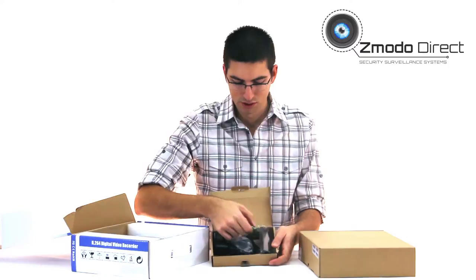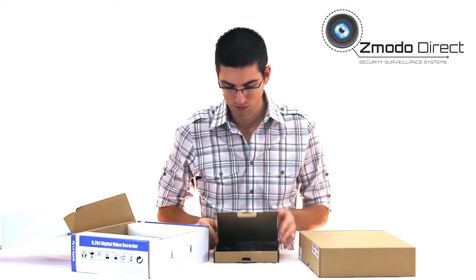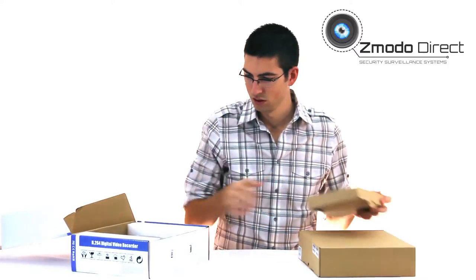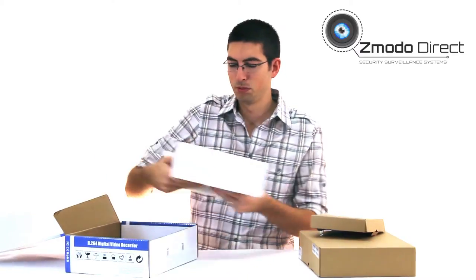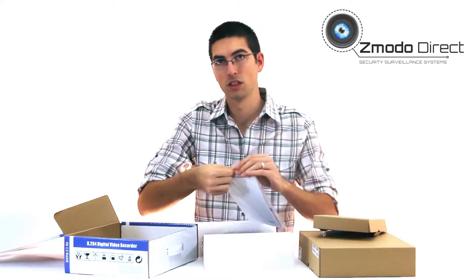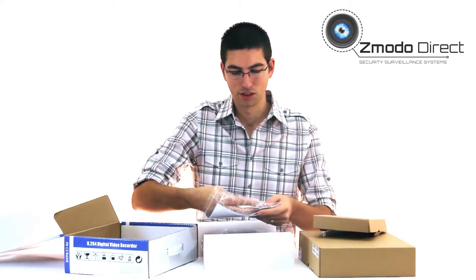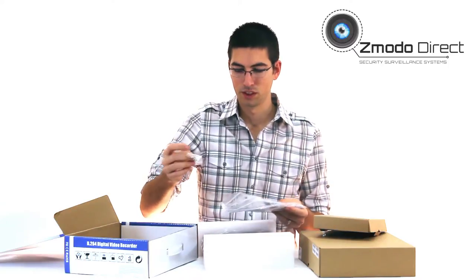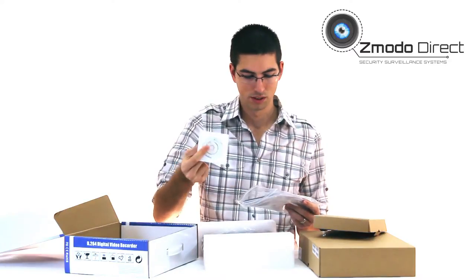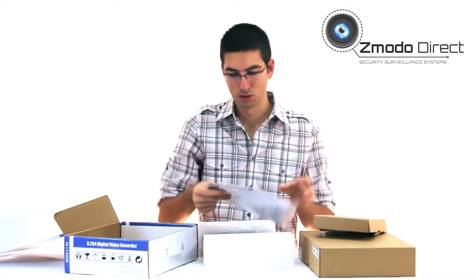You've got your mouse, battery for your remote, and of course your remote control. There are also some screws in case you need to add a hard drive or it doesn't come with one. You'll also find an installation CD, warranty card, quick setup guide, and the user manual.